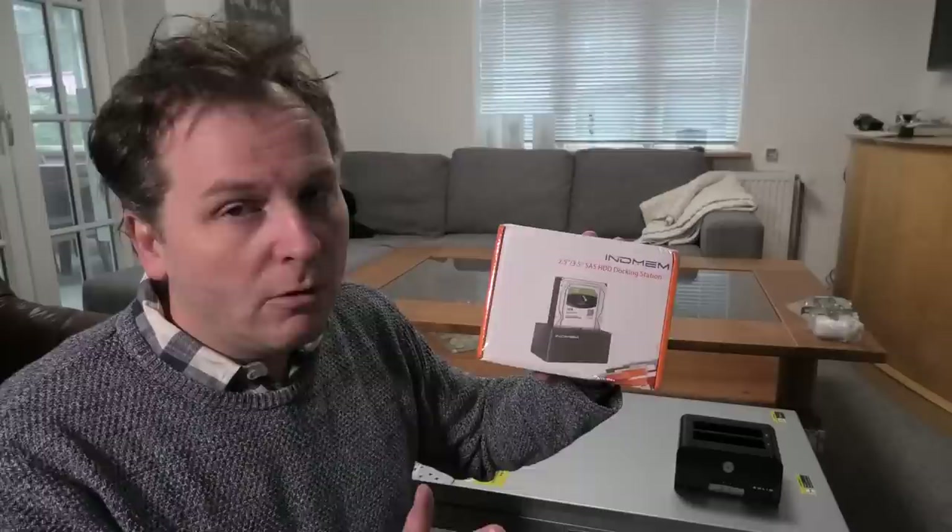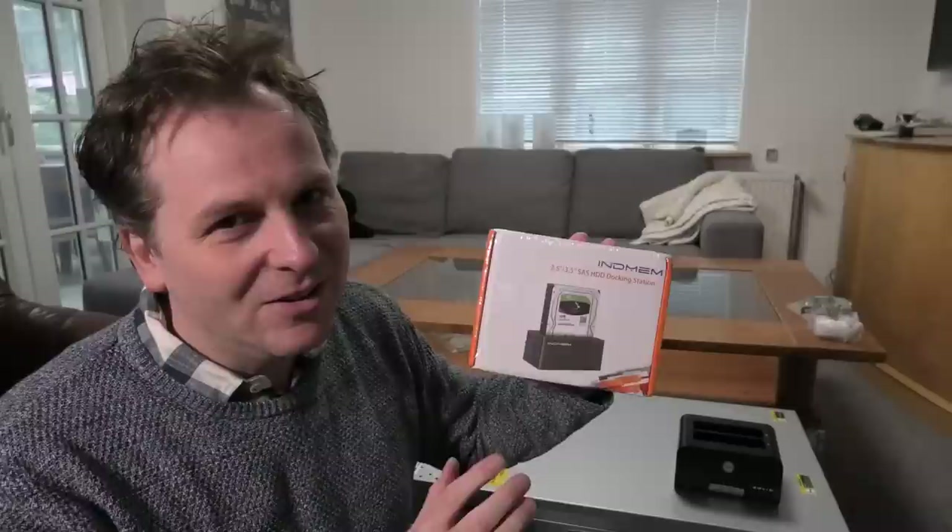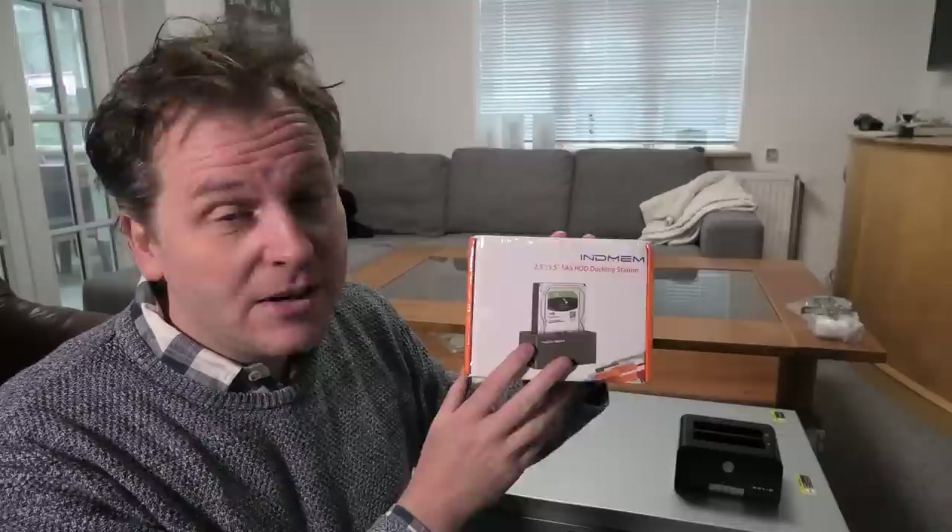If you're a patron, I'd remind you that I post a video every Sunday — a special Patreon video where I tell you what I've been doing the last week. I'd very much encourage you to go watch that, because I can see the numbers don't add up. So patrons, remember to watch the Patreon videos. Thank you.